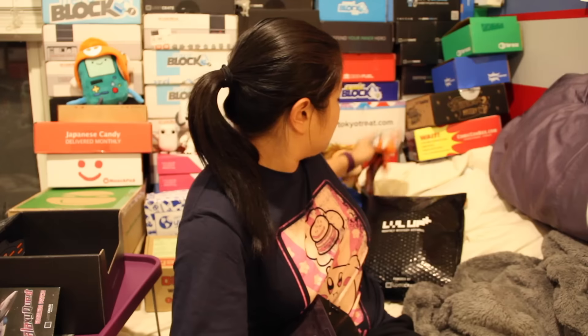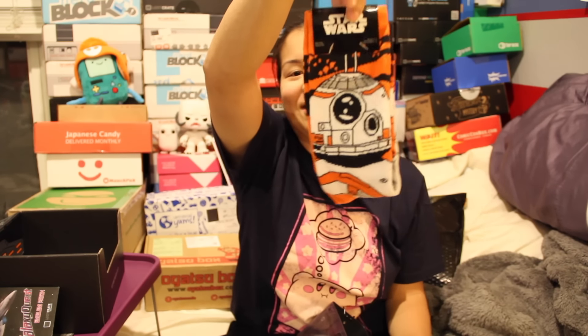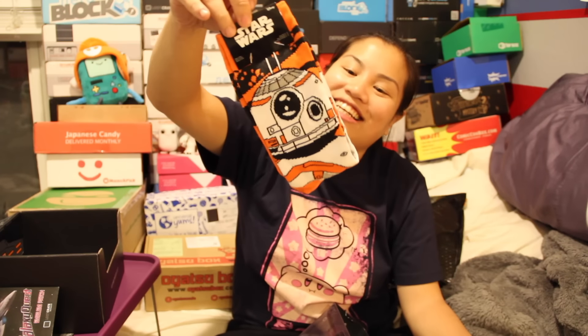And then the last item in this little thing — and I feel terrible, because my friend Soren, I think I showed you guys — he got me these Star Wars BB-8 socks because he knows I like BB-8. And the next item in this box is BB-8 Star Wars socks! How funny is that? I didn't think I would get these in a box.